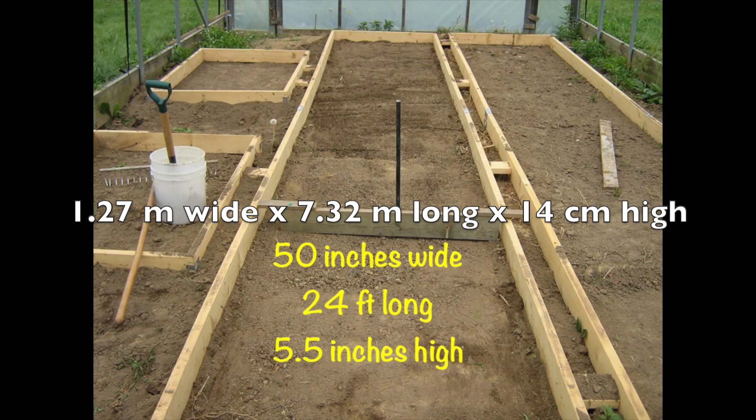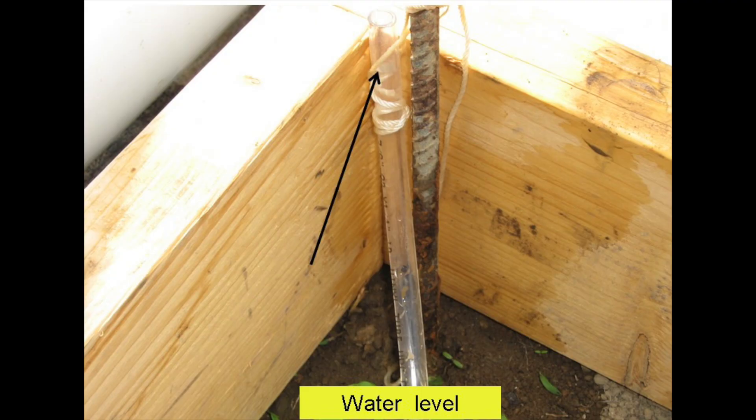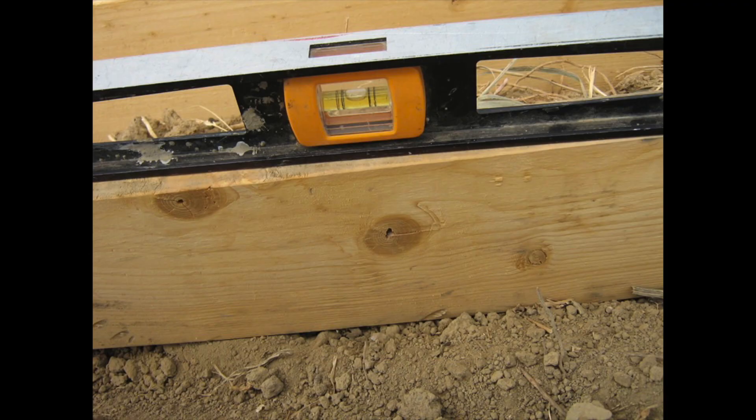Here are two tank frames with inside measurements of 50 inches wide by 24 foot long by five and a half inches high. The soil was leveled by screening. Although the float support method works well with an unlevel tank, I wanted to get the tank frame to within an inch or two of level and used a water level to do this. That looks pretty level to me.